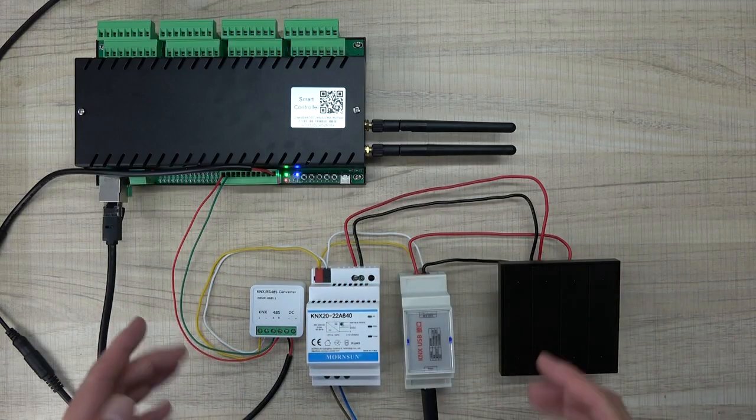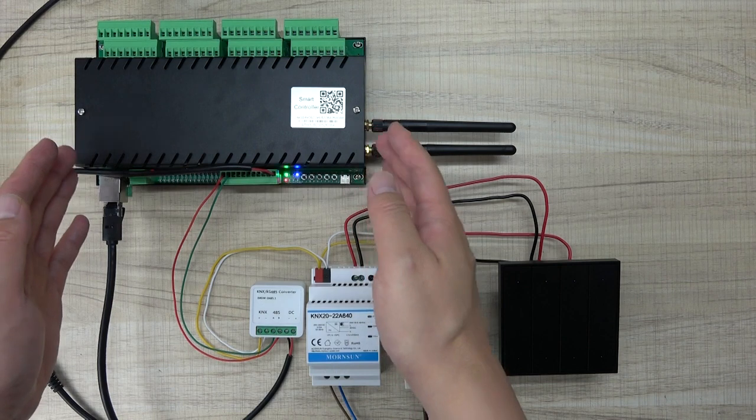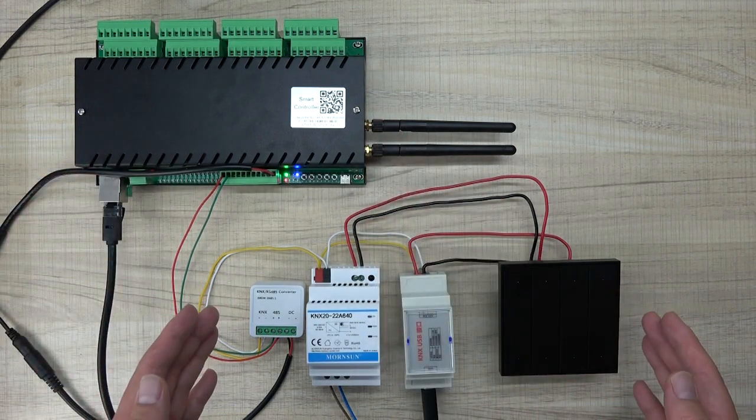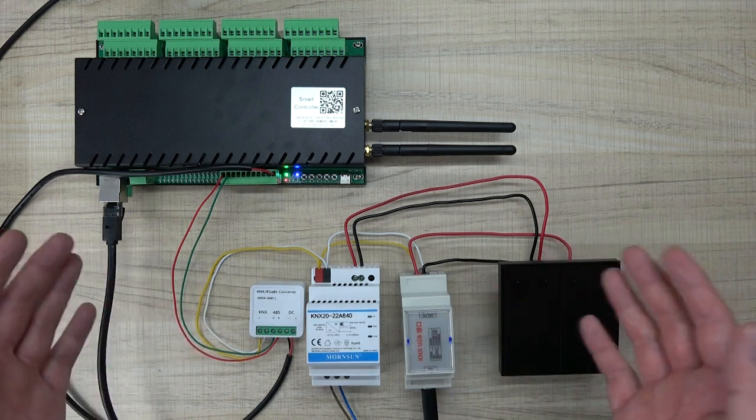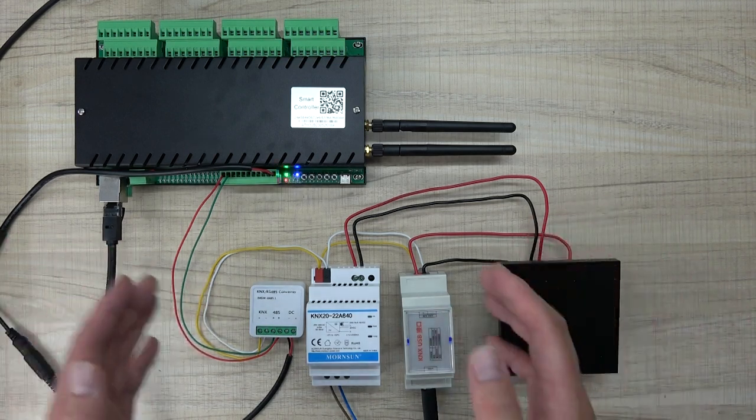Hello everyone. In this video, I will show you how to integrate Kincone Relay Controller to KNX system. Actually, you can use this way to integrate to any other relay board, not only Kincone's brand.